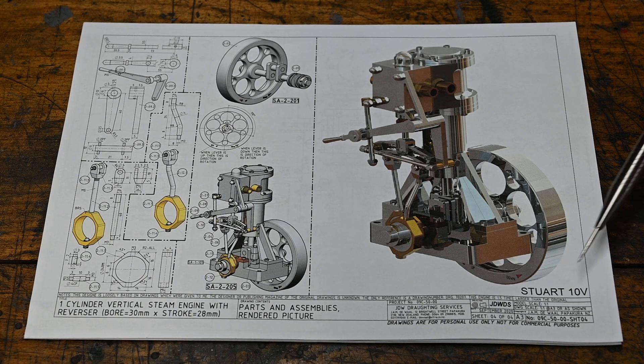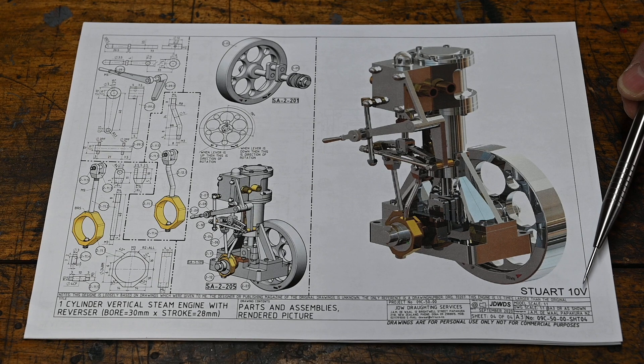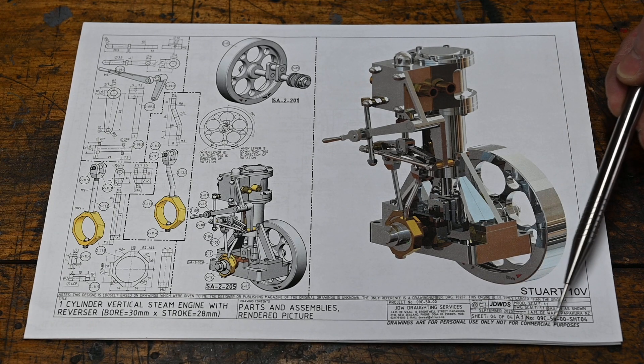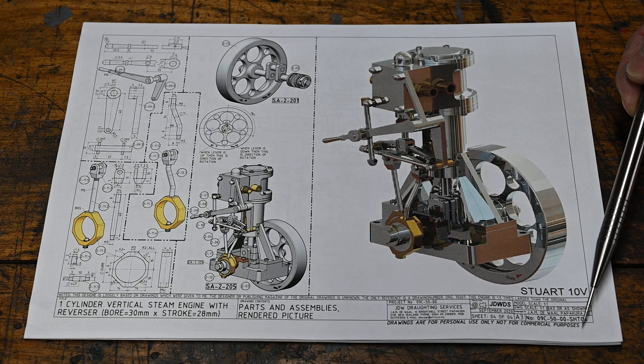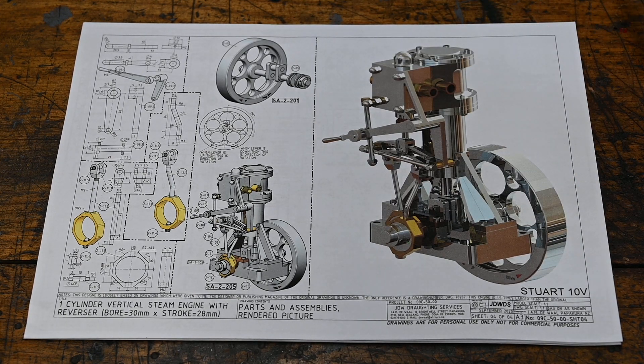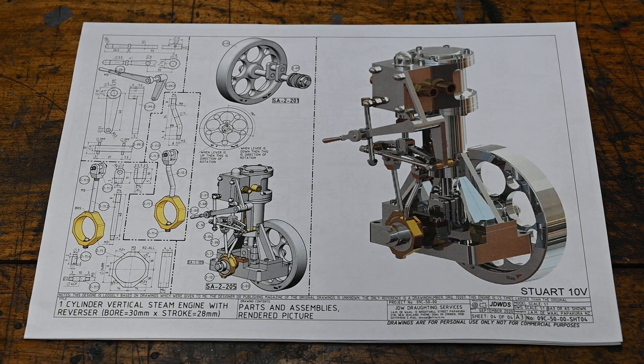This is my next project — it's a Stuart 10V. I'm quite happy showing you these drawings; they're in the public domain. I'll put a link to them. They're free drawings for personal use only, not for commercial purposes. Anyone can go and download them, and if you want to follow along with the project each week, that's fine.